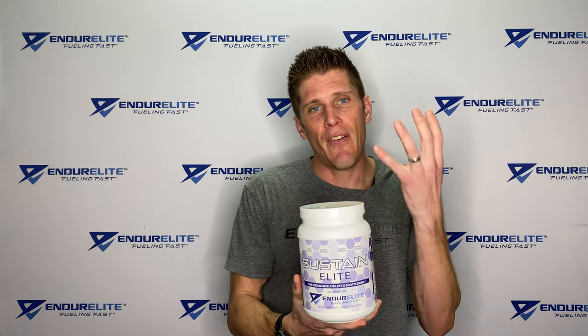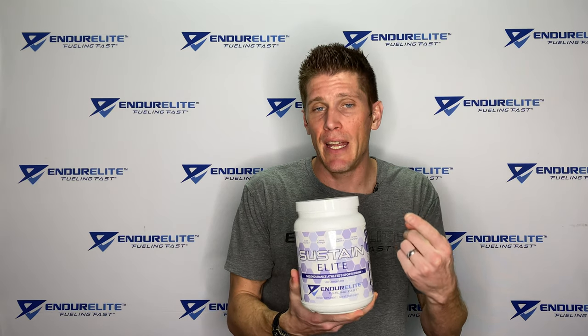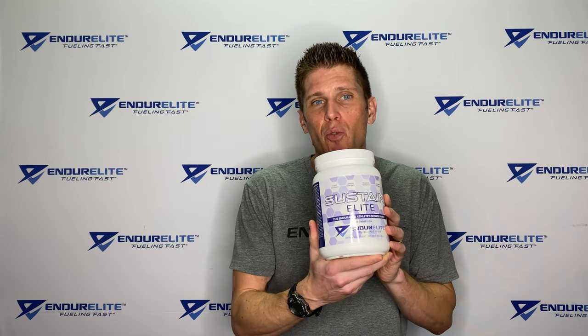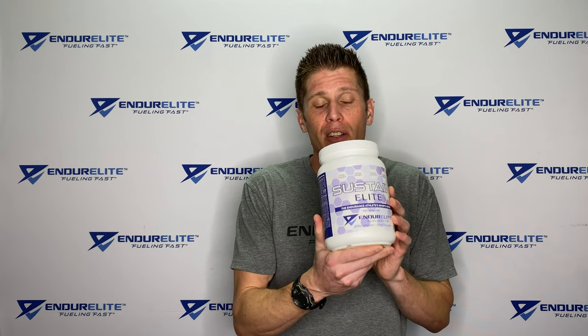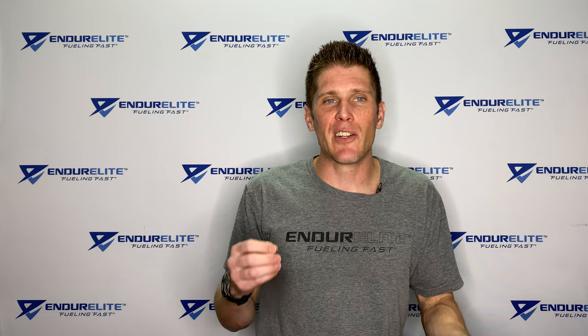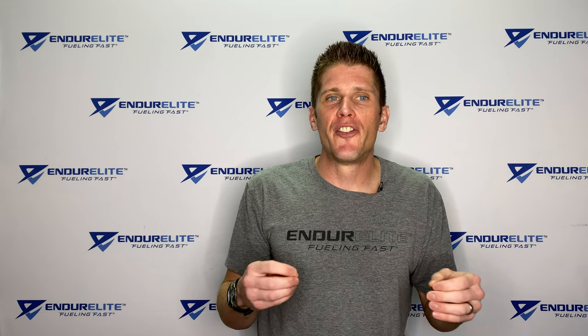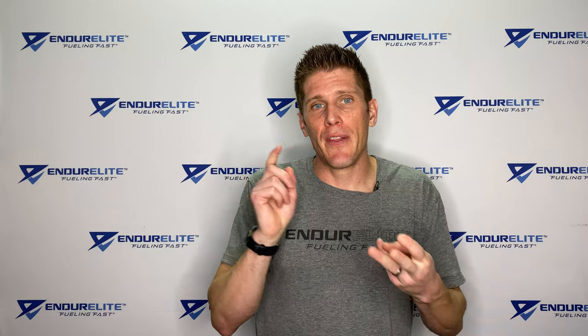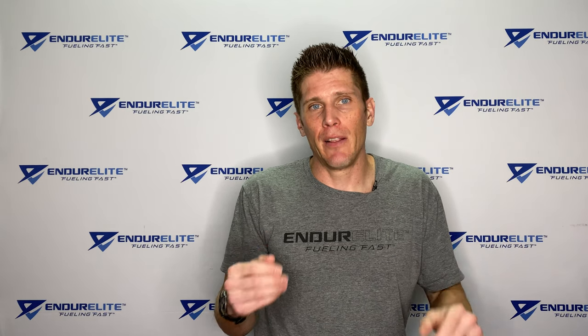With our regular Sustainalite formula, it has five carb sources, no caffeine, the electrolyte profile, and some additional amino acids. You can use this for any racing situation, but you'll get the most benefit in longer-duration races going over three hours — like a marathon, an ultra-distance race, or a Spartan Beast. So that's the main difference: Sustainalite X gives you one carb source, caffeine, and electrolytes, while regular Sustainalite gives you five different carb sources, amino acids, and electrolytes.